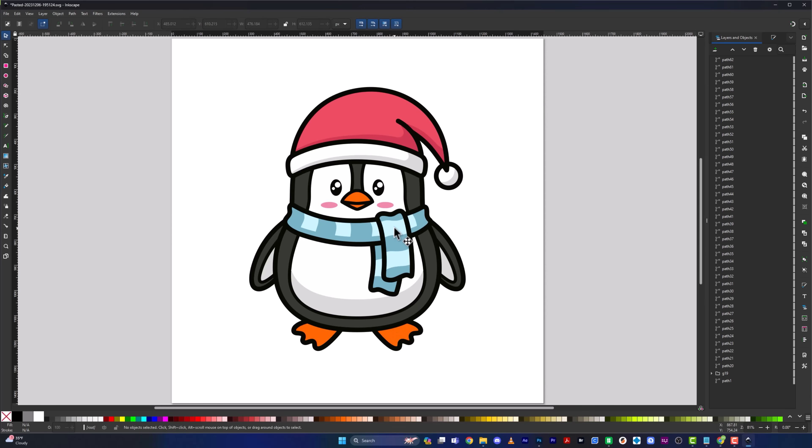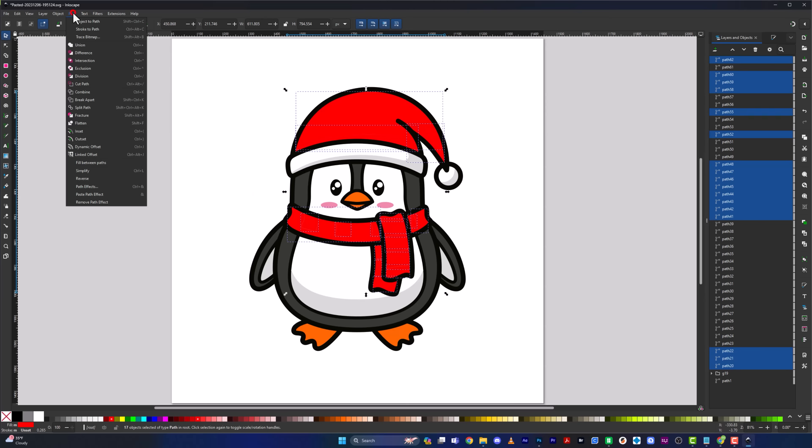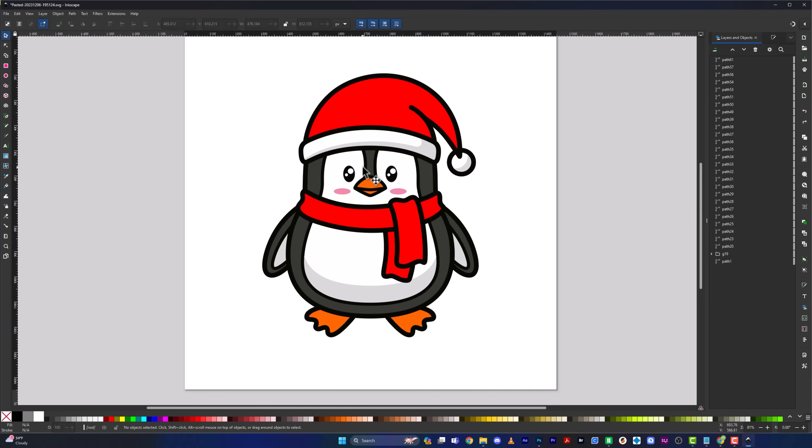Next, let's handle the scarf. I want it to be red like the hat, so I'm going to click all the light blue squares holding Shift, then select the dark blue, then the hat and hat shadows. Click red to preview it. Go to Path and click Union. To stay organized, I'll click on the orange layer, come over to where it says 'Path 37,' and label it 'orange.' Then I'll do the same for the red layer — double-click the text and label it 'red.'